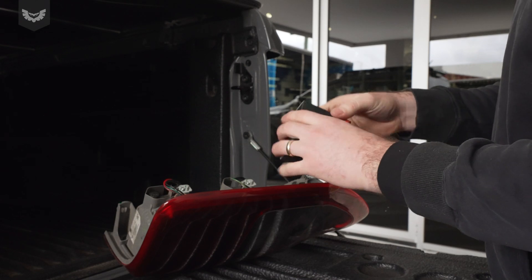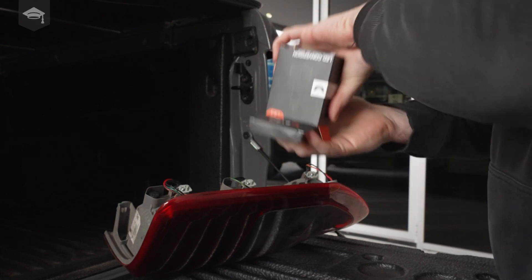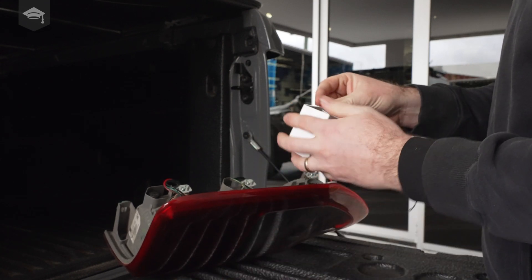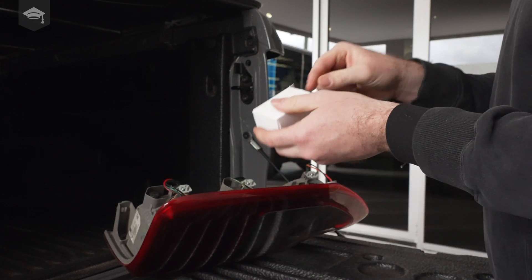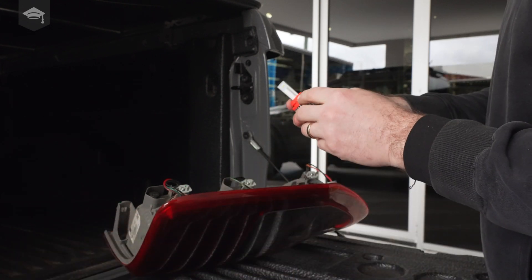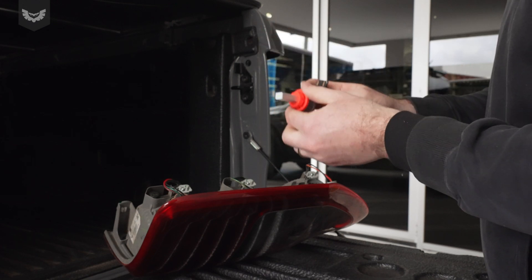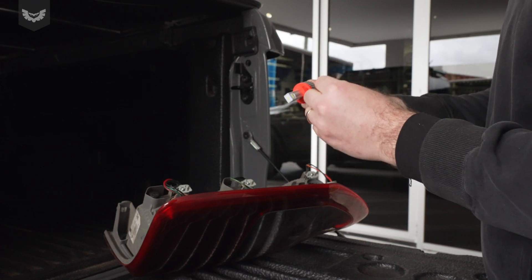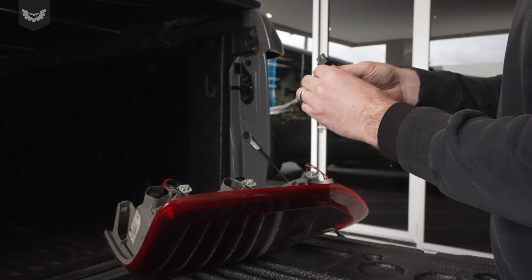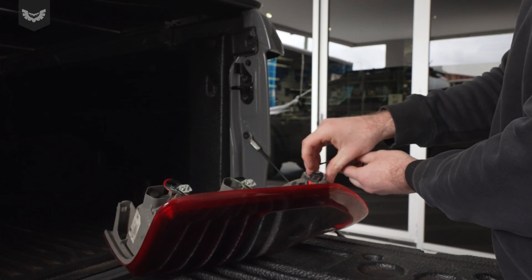In the kit you'll see there are two packaged globes. Because they're 1,000 lumen, you've got nine LEDs on here, which creates a bit more heat than a standard replacement globe. So the heat sink needs to be there to cool the globe, and that will sit in the housing like this.